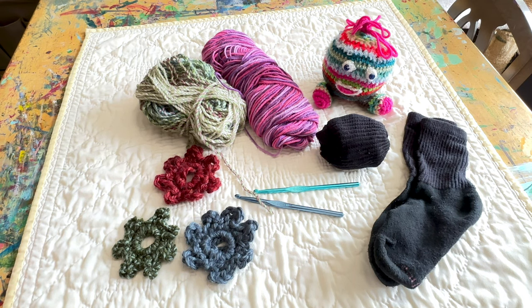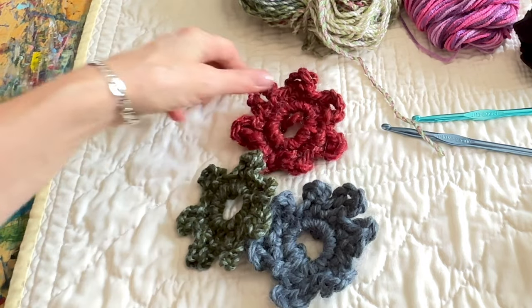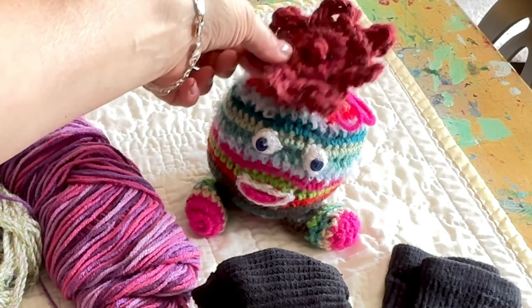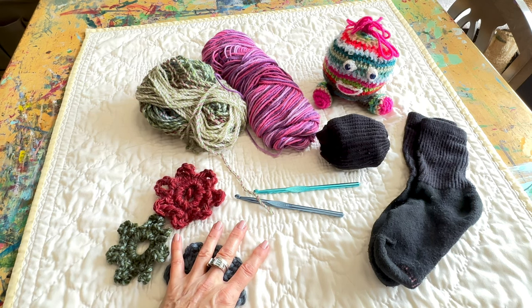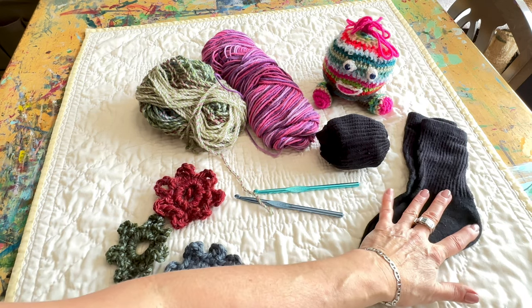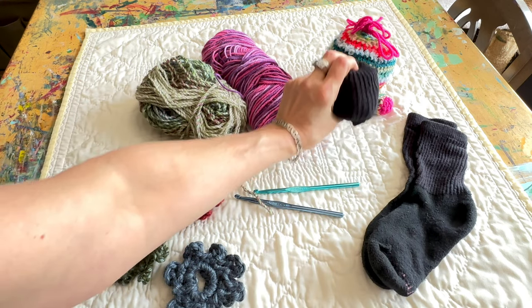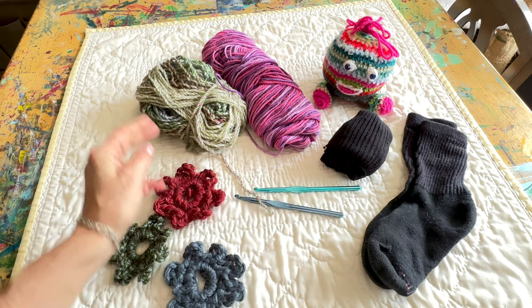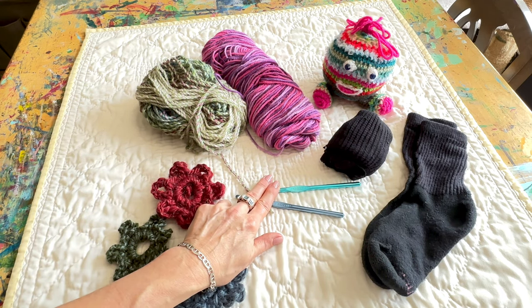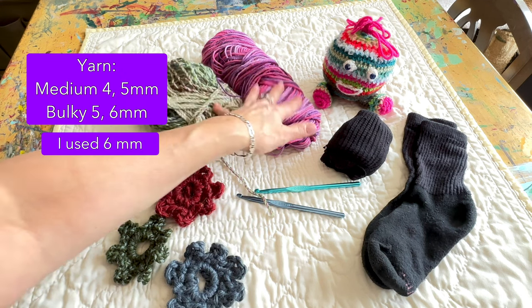These are the two yarns I'm going to use. I have these flowers, so I think what I might do is maybe put a little hat on them or something. I don't have any stuffing, so what I'm going to do is use a couple old pairs of black socks as an insert to stuff them with. I have two crochet hooks here — one is a six millimeter, one is a six and a half — and I have to see which is going to work best.